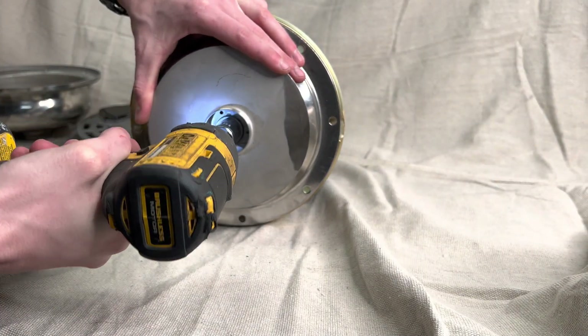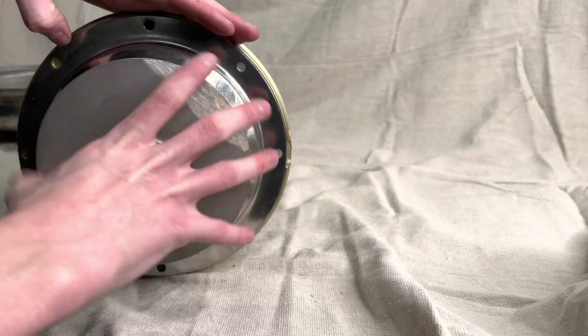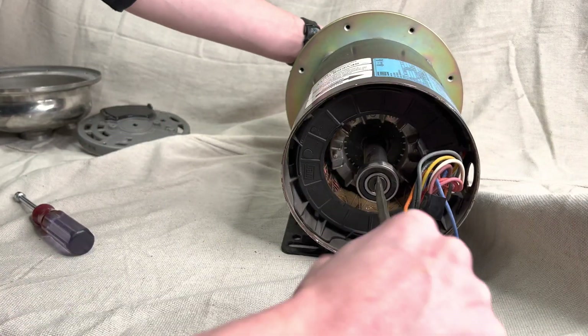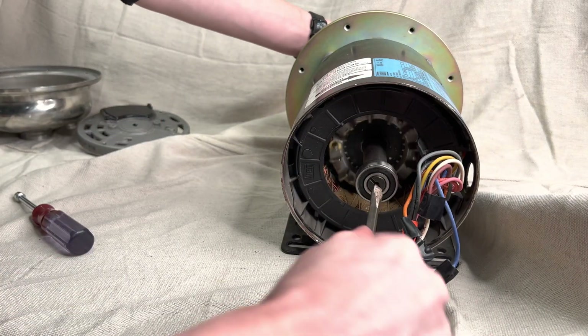Then remove the nut and washer that holds the impeller on. Next you're gonna flip it around and use a flathead screwdriver to hold the shaft steady while you twist off the impeller like so.